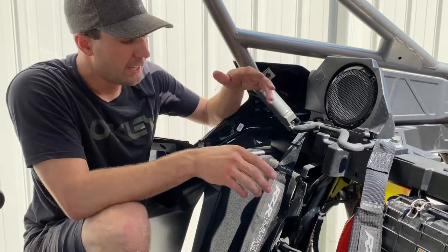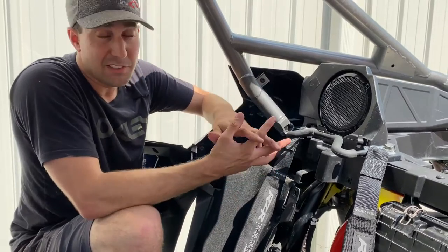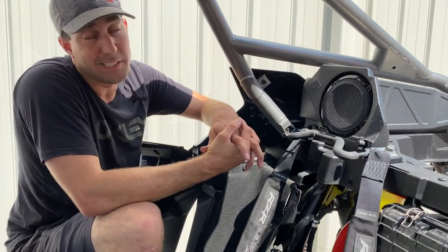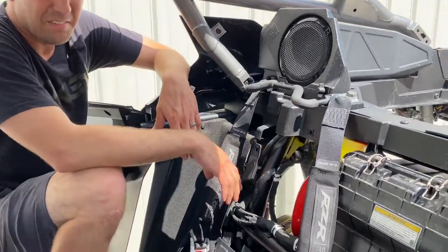The throttle body side will be the toughest one to get on. Use plenty of soap and water and just force it on — sometimes with a buddy you can wiggle it and move it. Our silicone being much more rigid than stock makes it a little bit tougher to put on, but the rest of them were a breeze.